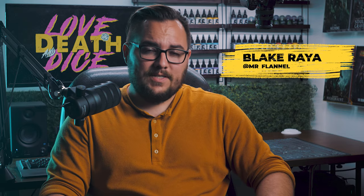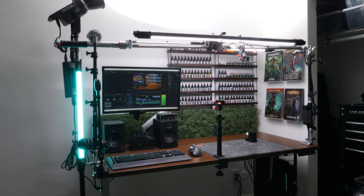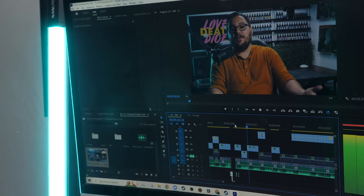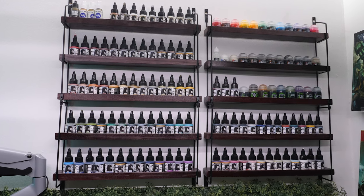Welcome, traveler. My name is Blake Rea, and this is Love, Death, and Dice. Before we dive into the episode, check out the new freaking studio! I would actually love to do a video about a studio tour and how I built it and why I built it the way I did, so if you guys are interested in that, let me know in the comments below.